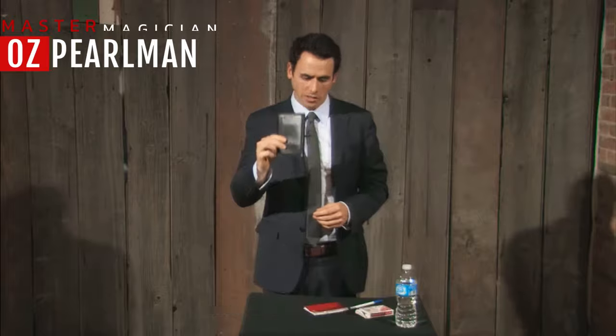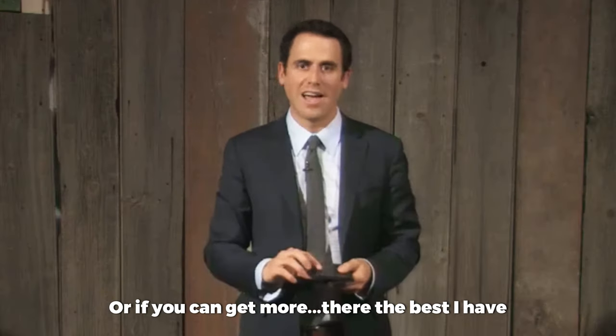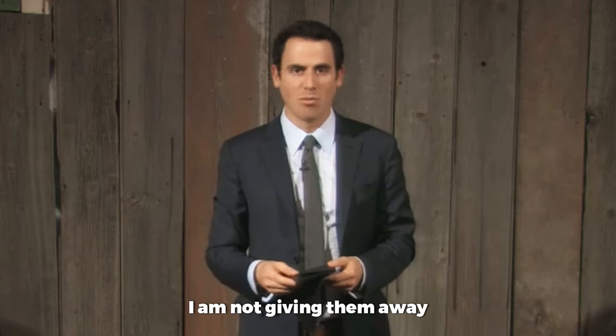This is a Mullica wallet. Does Penguin still have these in stock? Man, these are the best ever — the Hip Pocket Mullicas. These are gorgeous. If you can get your hands on one, or if you can get more, they're the best. I have hoarded them. I have like three or four at home, and I'm not giving them away.